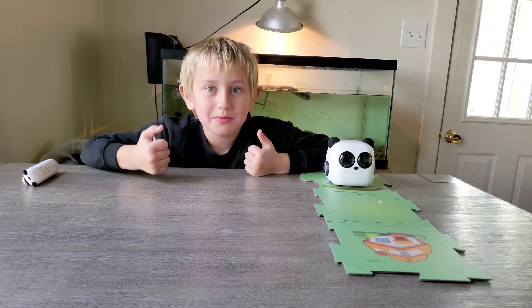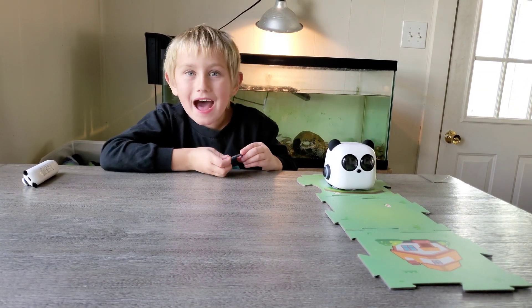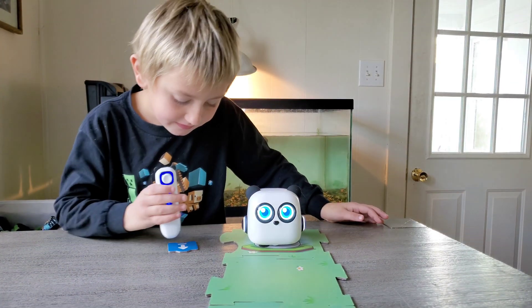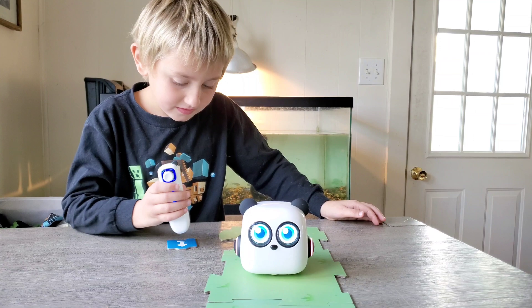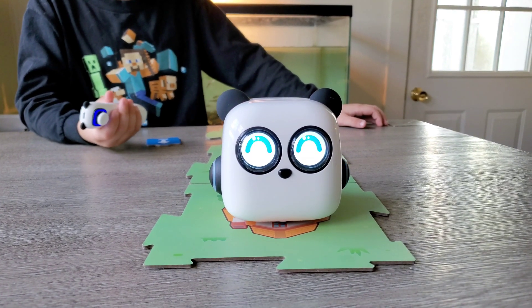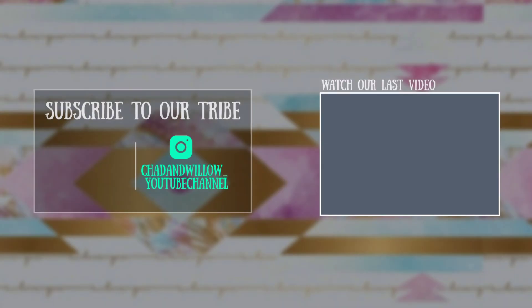Leave a like, subscribe, hit that bell. And bye! Emtiny, do you have anything to say? Bye! Bye! Bye!